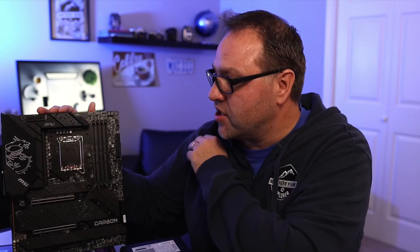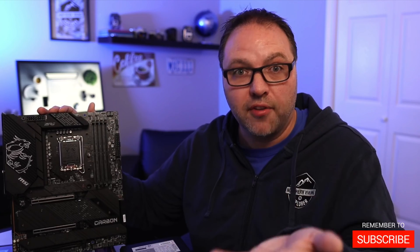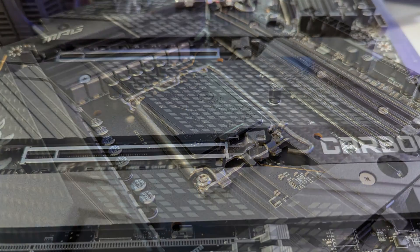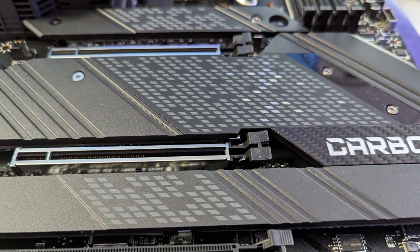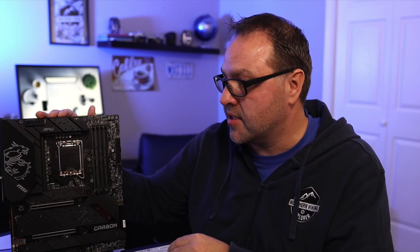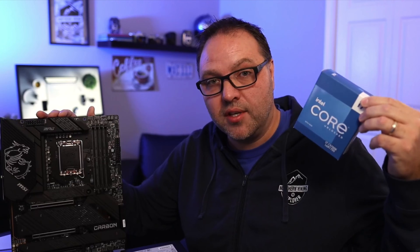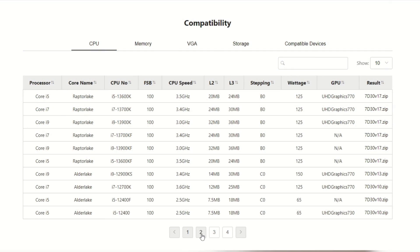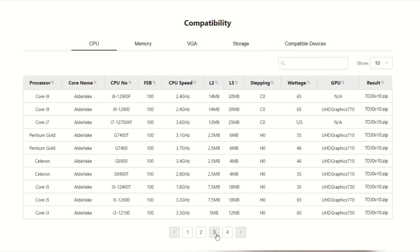So let's dive into flashing our BIOS on the motherboard. The components we're going to need today — first off, of course, is the motherboard. Make sure you don't have any components installed on it: no CPU, no GPU, no RAM, no NVMe drives. Just bare bones, out of the box, is best. You don't want to fry your motherboard or your components, and again this motherboard is not compatible with my i7-13700K out of the box.